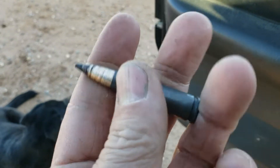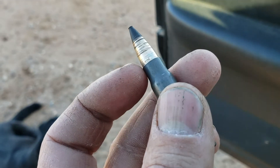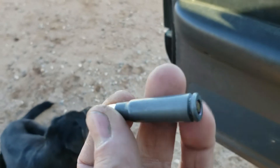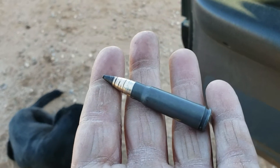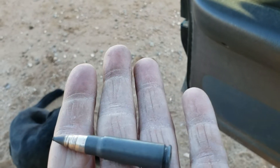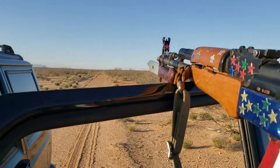Here's a homemade tracer. I took a 308 bullet, drilled it out, and put some tracer compound from a 50 BMG — it was cracked. I drilled it out. I tried this with two 9 millimeter rounds and it did not work. I'm gonna try it with this and give it a shot.